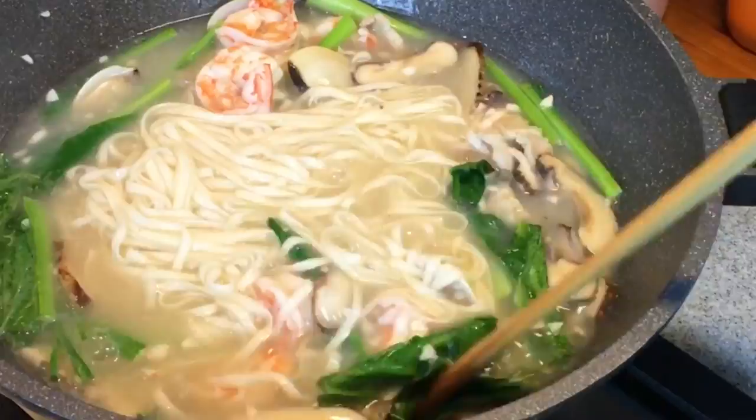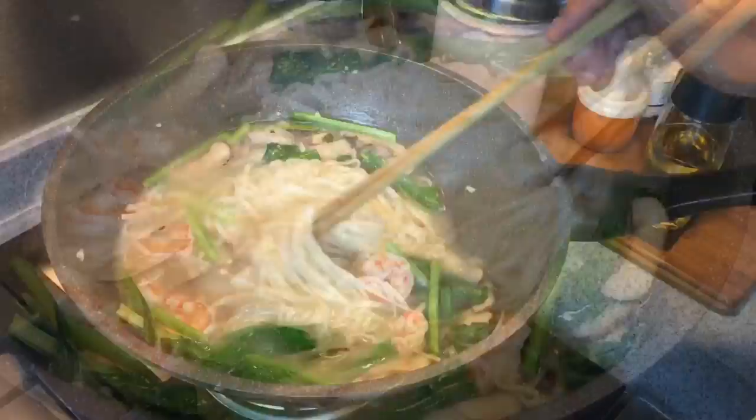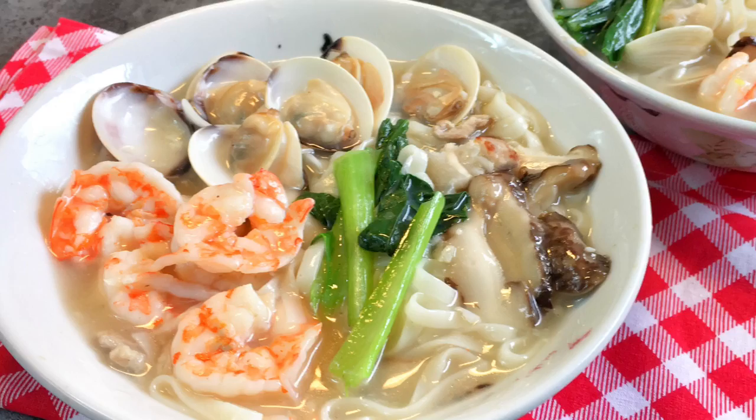Depending on how thick you want the broth to be, you can add in more or add in less. This is how I like my noodles to be. It's time to serve this now. Ladies and gentlemen, this is how we cook our Heng Hua noodles in thick gravy. I hope you like our video — do click like and subscribe to our channel. Thank you for watching.